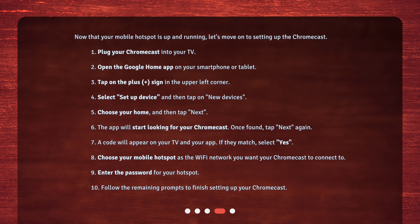6. A code will appear on your TV and your app. If they match, select Yes. 7. Choose your mobile hotspot as the Wi-Fi network you want your Chromecast to connect to. 8. Enter the password for your hotspot. 9. Follow the remaining prompts to finish setting up your Chromecast.